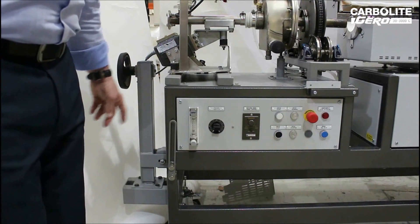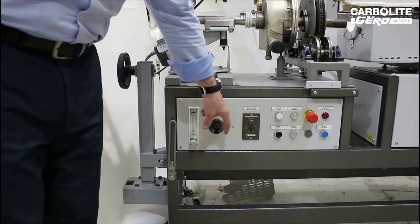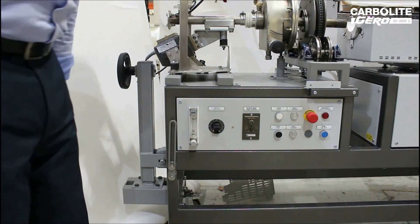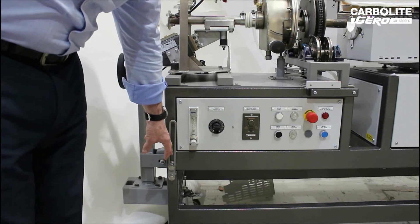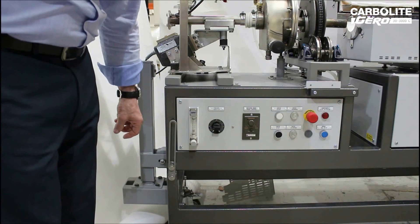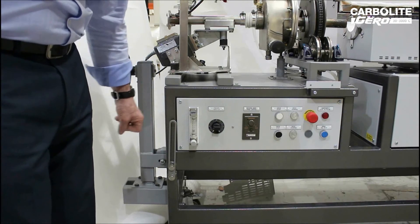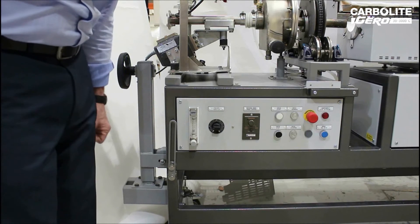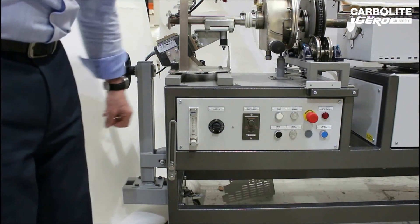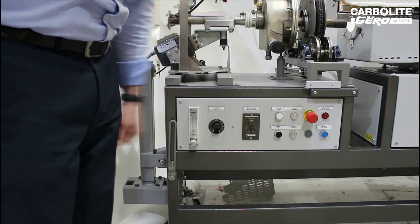Throughput of product through the furnace is controlled by a combination of the drive speed and angle of inclination. The typical angle for the furnace is normally 2 degrees, but the range of the angle is from 1 to 6 degrees, with a rotational speed between 1 to 10 RPM.